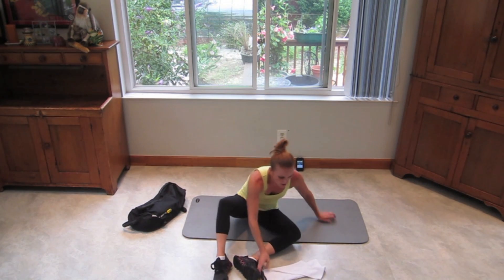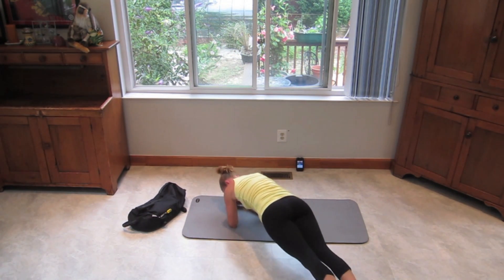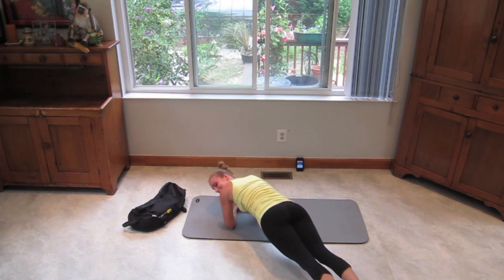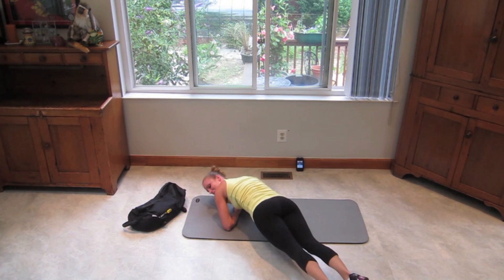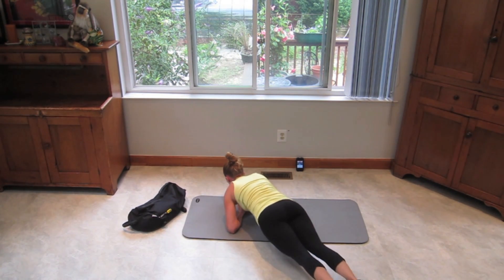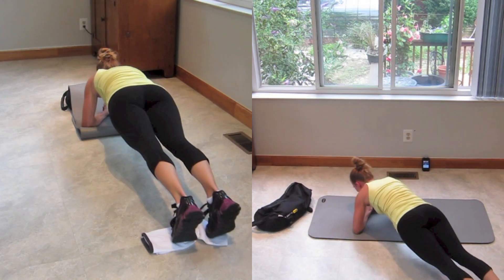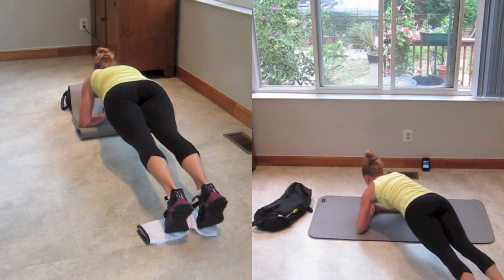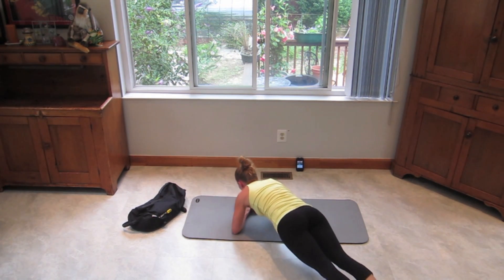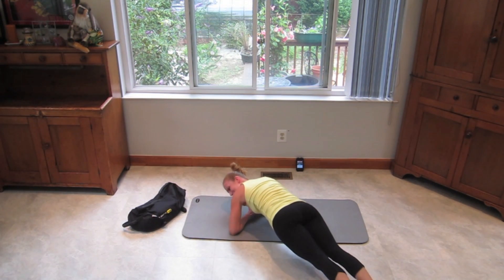Grab your towel. We're going to do the saw. You're going to be in your forearm plank position. Push yourself forward and back. Body is straight — really contract those abs to keep your body straight. Come on, push it. 14 seconds, let's go. 6 seconds, come on, push it all the way to the end.